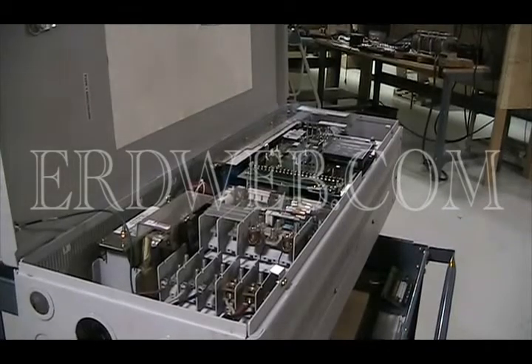All right, this is a 1336 Plus 2 Allen Bradley Drive. Came in for repair. It's actually a B60 version, so it's a 76 kV output.